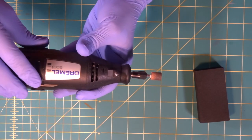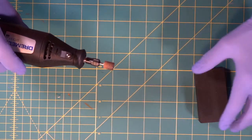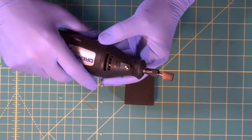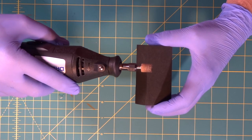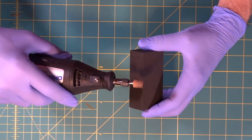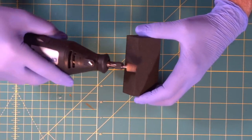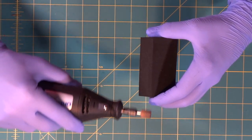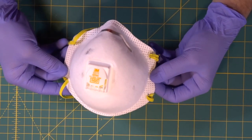That arrow direction is important — when you turn it on, the wheel is spinning that way and you want to go in the direction of the arrow as you're grinding. When you first start, it's going to feel awkward. As soon as you touch the wheel to foam it's going to grab and take off like a car burning rubber. You'll have to learn to hold it back and go nice and smooth. We're going to show you basic grinding motions first.